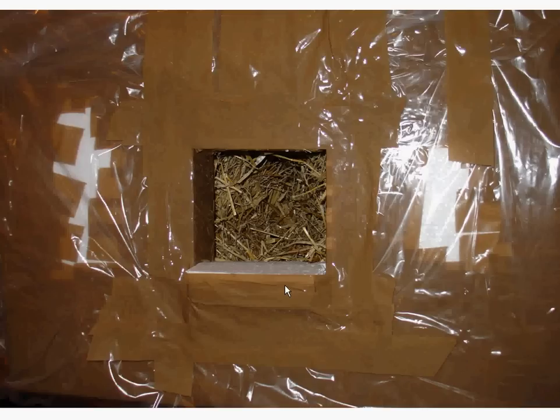The best places for these huts are empty barns, especially high ledges in barns, or disused buildings. Avoid putting them on the floor because it's too dangerous for the cat. Always pick a place where the cat feels safe and position the hut there, so the cat has a warm shelter it can use.